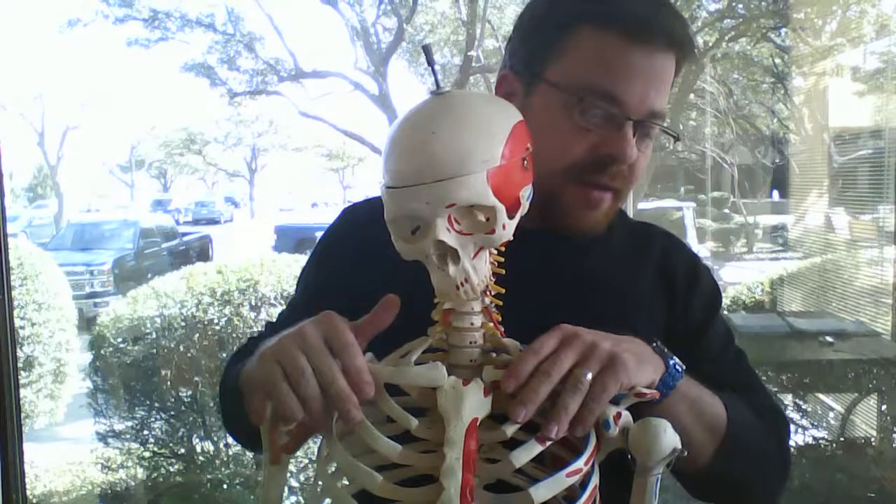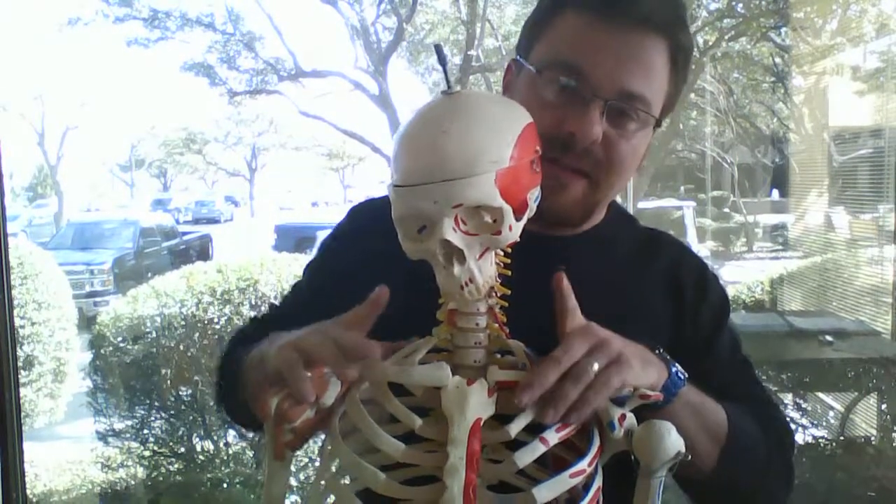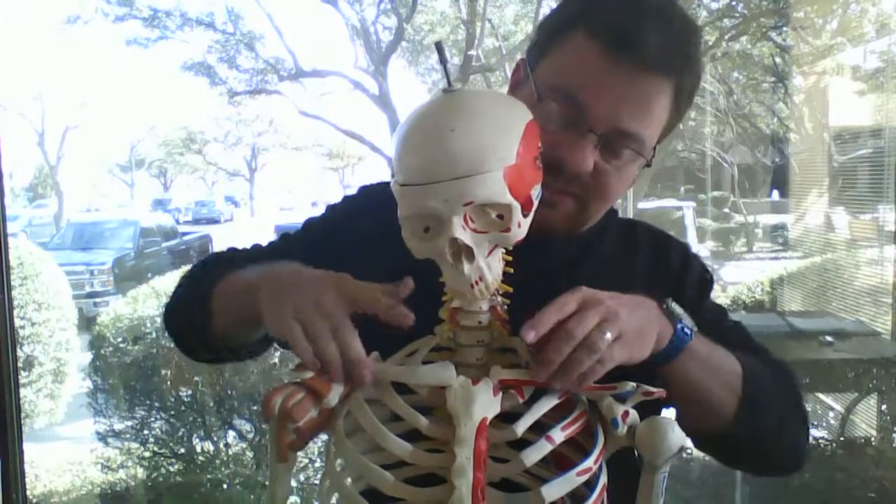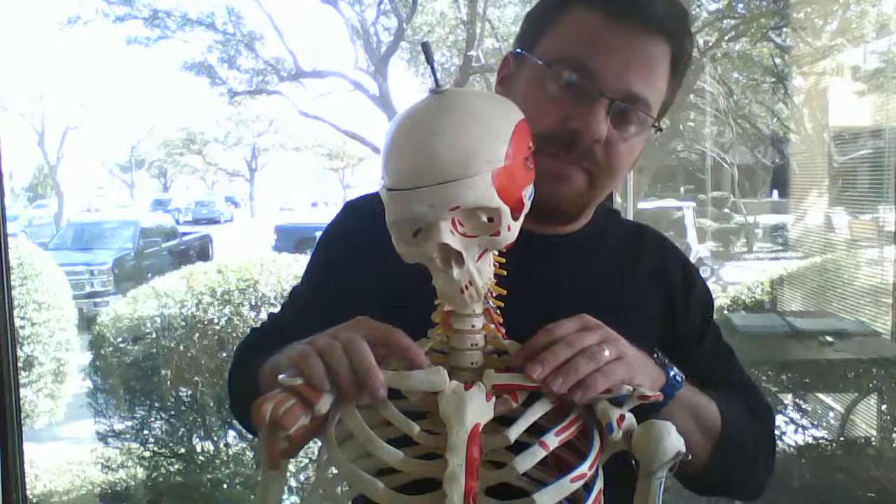First rib. Ignore my other fingers for this one because I'm having to hold up the skeleton, and you're going to have to imagine some skin here, so I won't touch the bone until I actually get to the first rib.